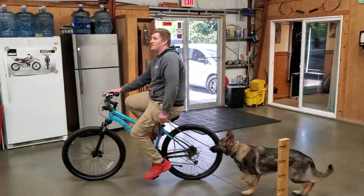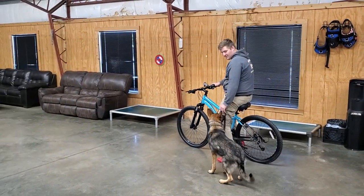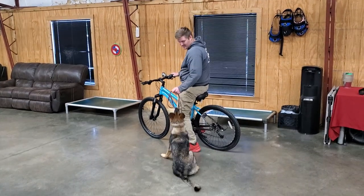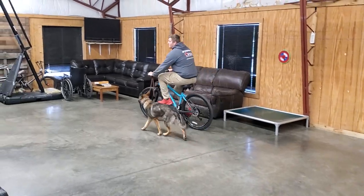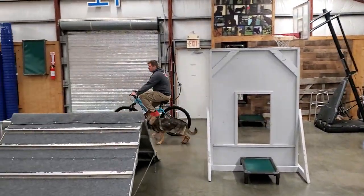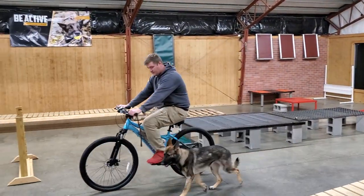We want her to be a little bit behind, just like Velma is right now, because we want to give her plenty of room to be able to get out of the way if he makes a left-hand turn. We don't want to take any chances of that front wheel running over her toes or anything like that. So we want her to pace alongside very nicely, but also just be a little bit further back than she normally would with the nice heeling that we're looking for.